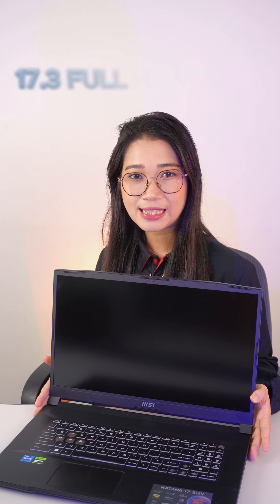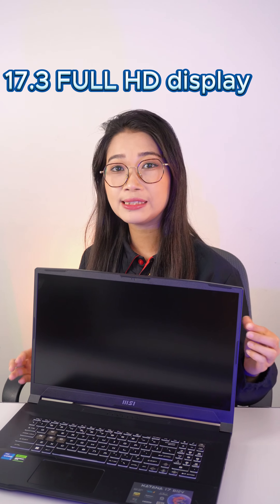Welcome to Kooli System. I'm going to show you the solution for the first time — the Katana 17.